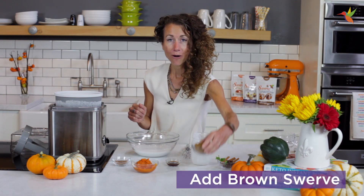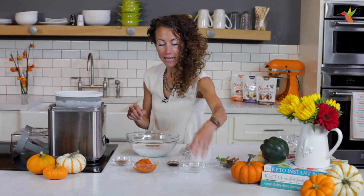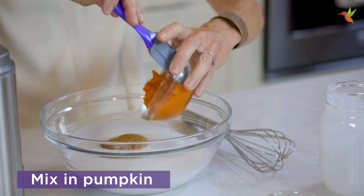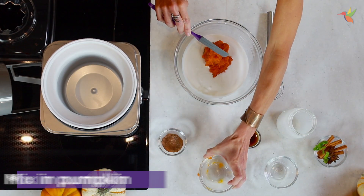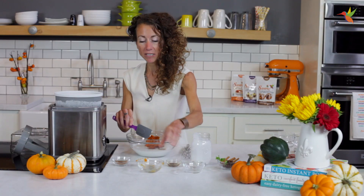I'm gonna use brown Swerve, which is just delicious. And I'm going to add pumpkin — pumpkin's gonna make it nice and creamy and a beautiful orange color. And I'm gonna add some vanilla, and then I have my pumpkin spice mix.